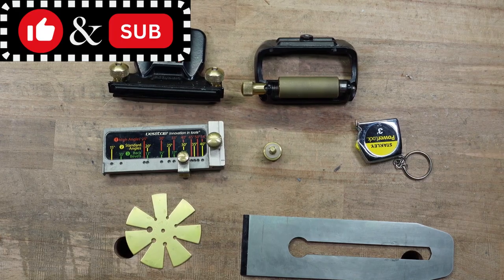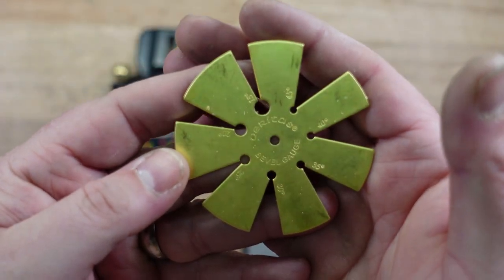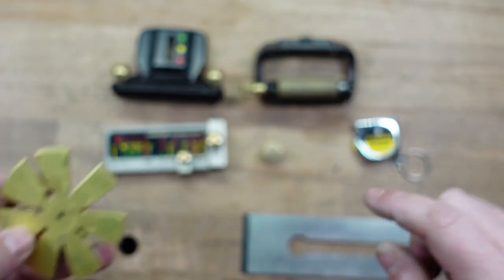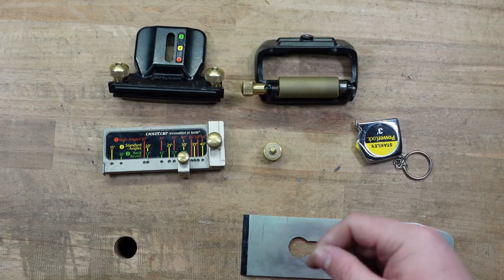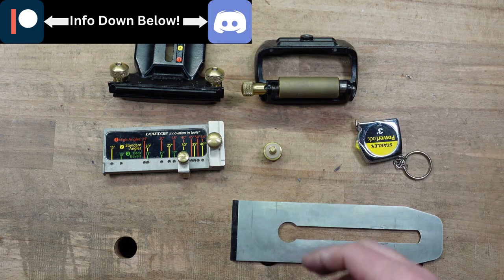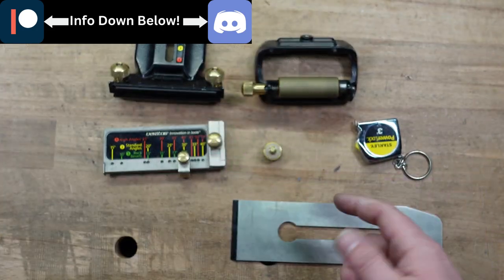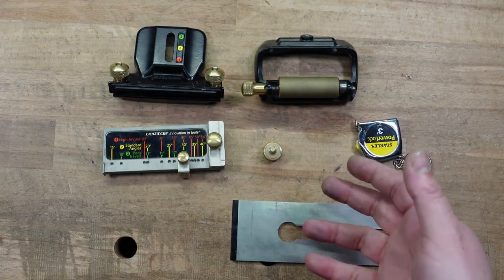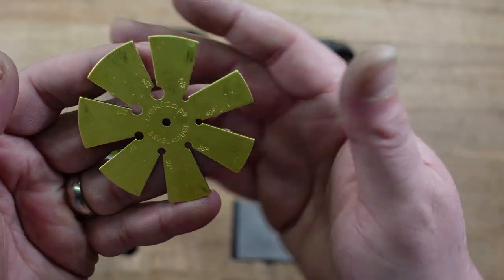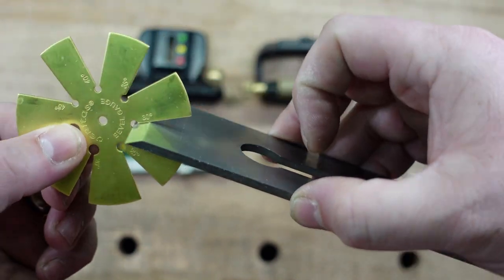Step one is figuring out the angle you want to set your iron to. If you bought a used iron, I recommend one of these angle gauges because it tells you what angle it's at. For a bevel up plane, the angle matters because the bevel and the bed determine your cut angle. For bevel down, it's the frog that determines that. This iron is new, so I know it's at 30 degrees, but you can always test that.